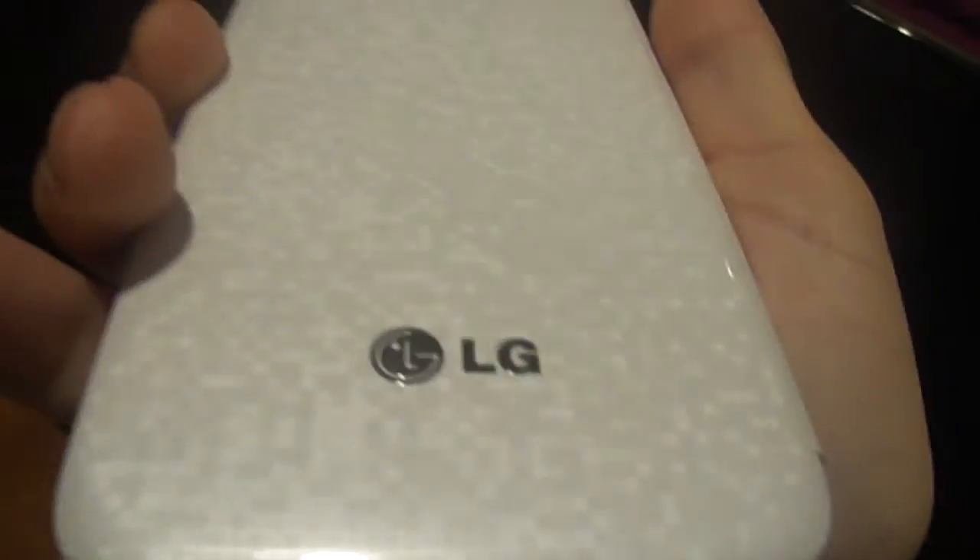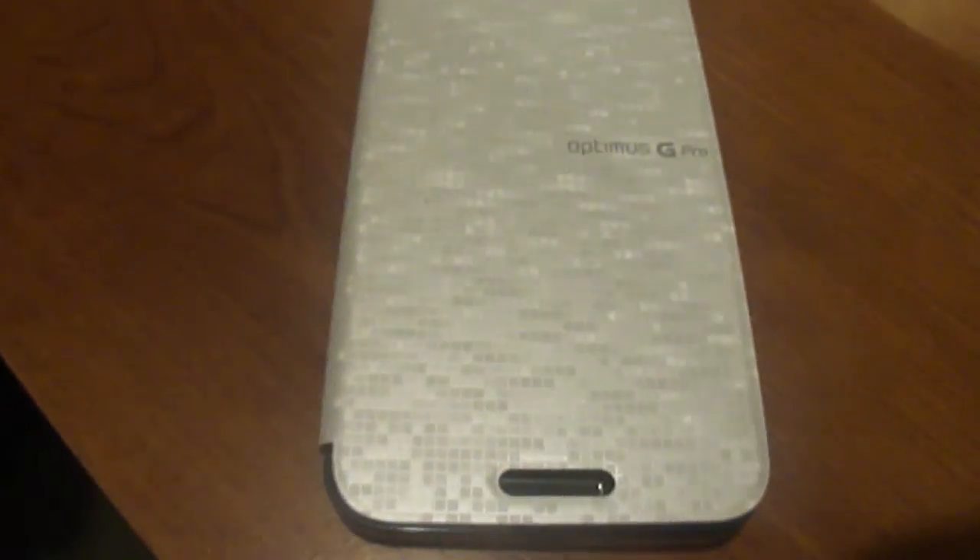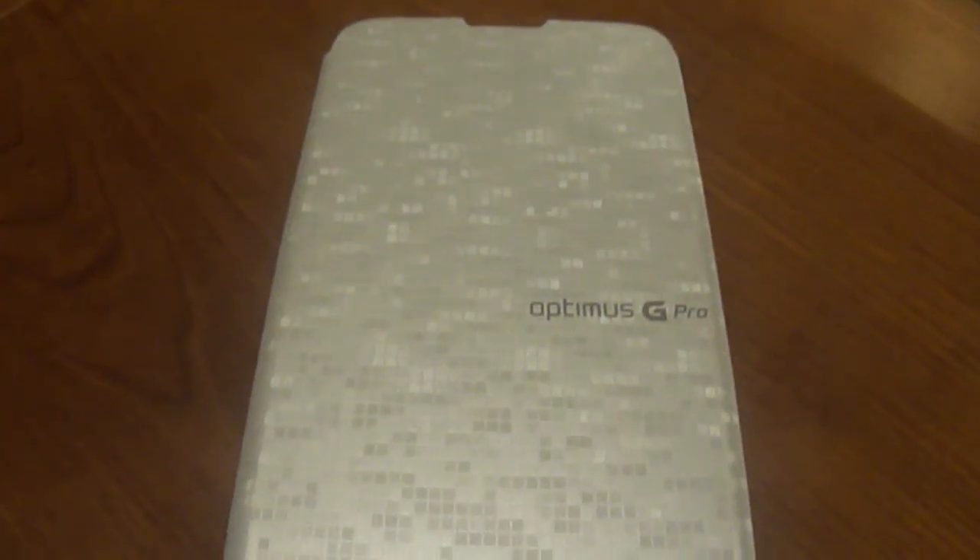Thanks for watching guys. Remember to hit that like button if you enjoyed it — it doesn't hurt and it helps me a lot more than you think. And if you'd like to share my videos with your friends, that also helps me a lot. This has been a review for the LG Optimus G Wireless Charging Flip Case. Thanks for watching.